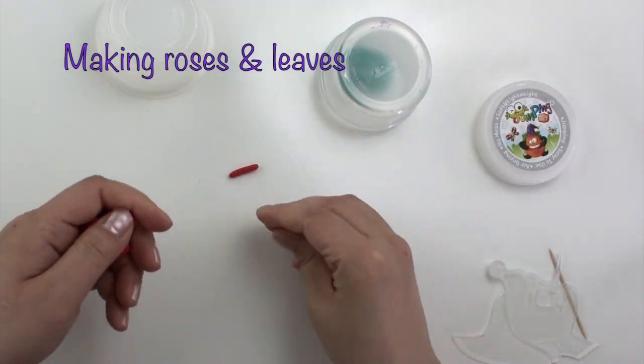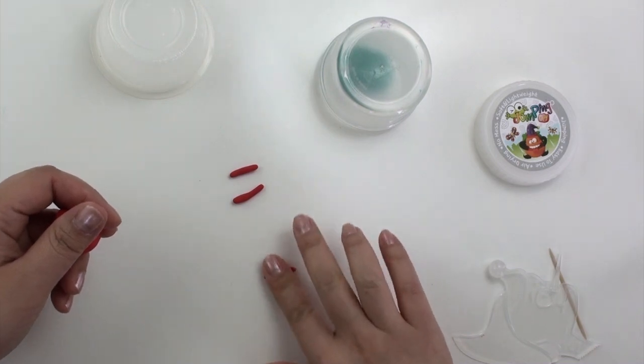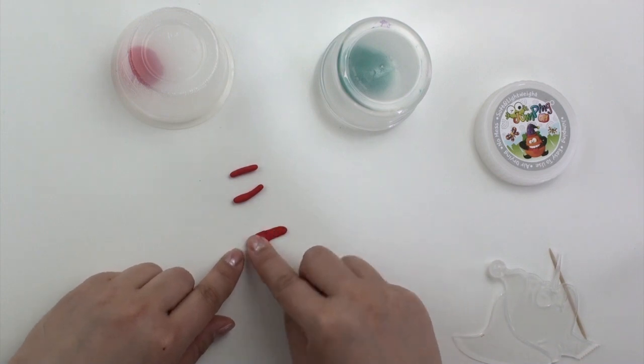We're going to start off by making roses. Roll three long logs and flatten them. I'm making really tiny roses because we have to save some red clay for the mushroom and the other flower.